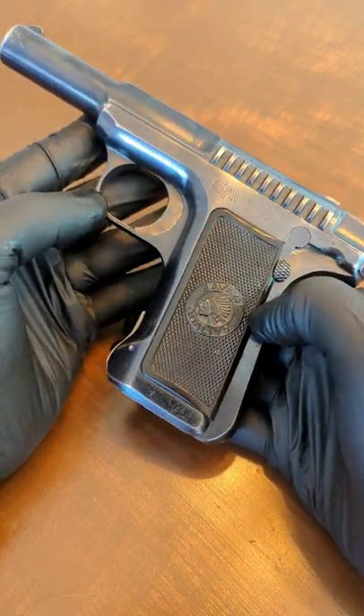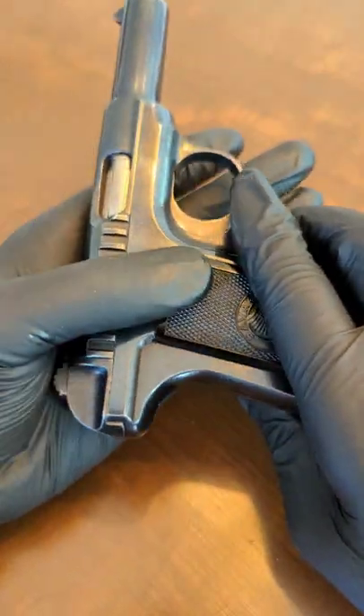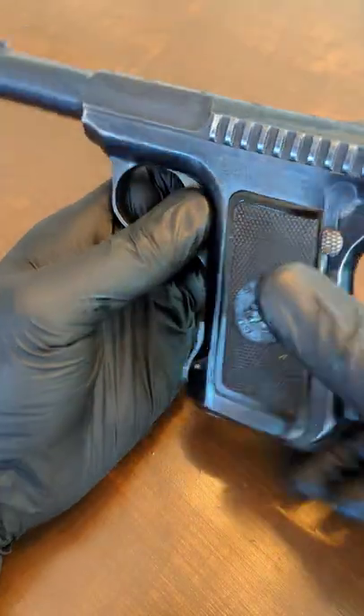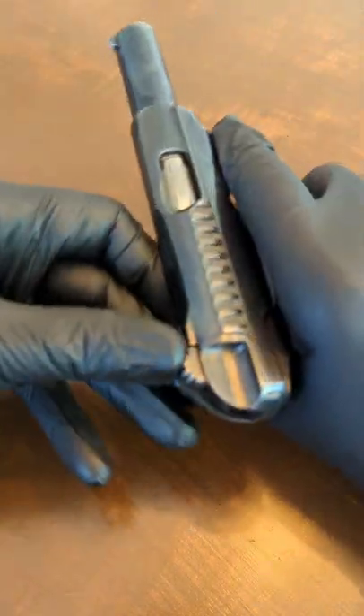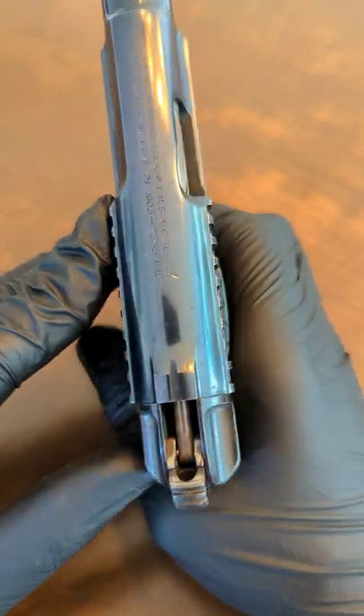Quick easy disassembly for the Savage 1907. Production year for this one was 1917, so it's over 104 years old, which makes it the oldest one in my collection. As always, I'll make sure it's empty — short chambered, 7.65 or 32 ACP.